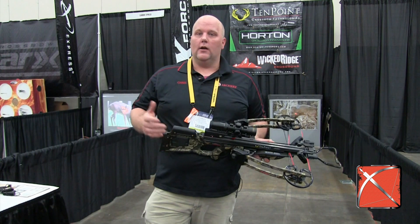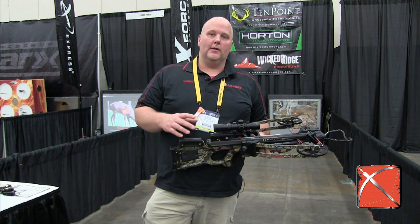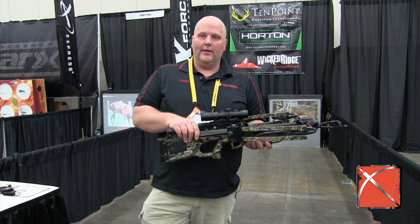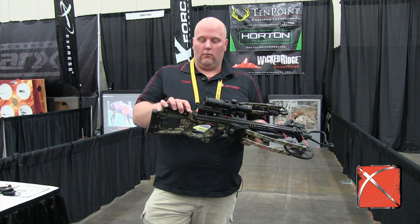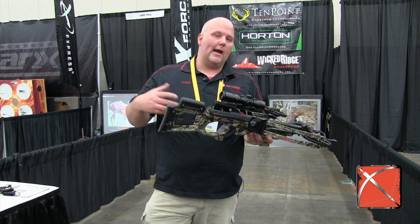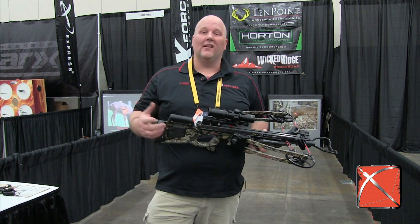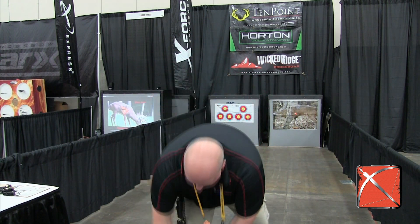They've also done a couple other things with it. You can get the AccuDraw on it just like with the Horton, but the sled is different. The dead sled on the Horton was basically just a straight pullback. This one here, they've got what's called their dead sled 50, and it works kind of like a rope cocker. It slings around the back, and just like a rope cocker, it takes about half of that pressure off, so it makes it a lot easier to cock this crossbow compared to that Horton with a regular dead sled.